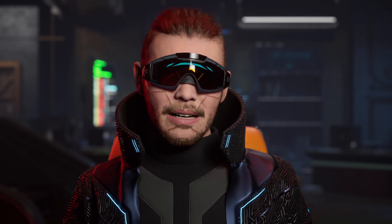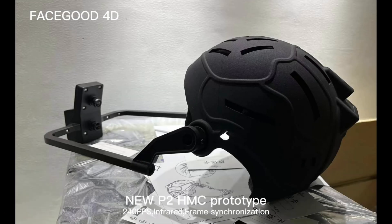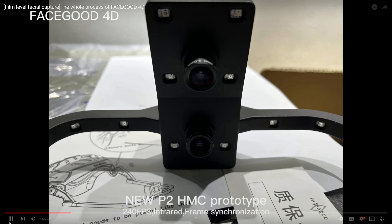Hey, what's going on guys, Max here. In this video we're going to be taking a look at FaceGood's 4D facial animation that they've been working on recently. FaceGood has perfected the 4D facial animation pipeline, and it all begins with their new mocap helmet, the P2. It contains dual mounted cameras capable of recording a performance at up to 240 frames per second.